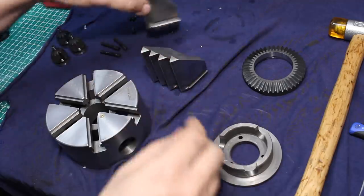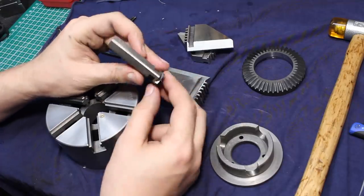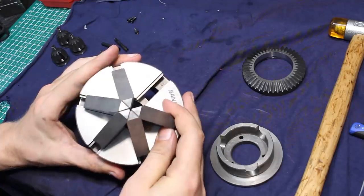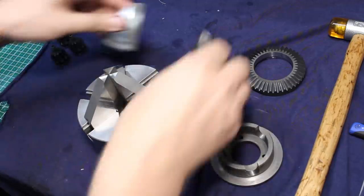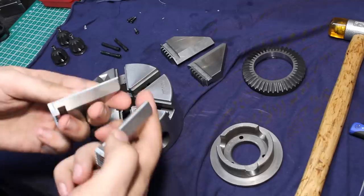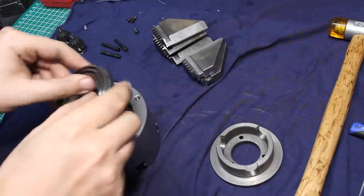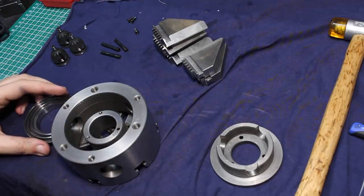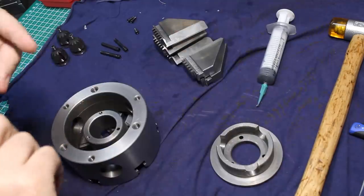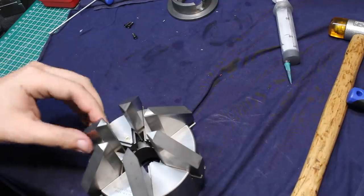Let's get it back together. I found one problem I have to deal with: the jaws do not meet up at a very small diameter. The smallest diameter this chuck can hold right now is something like three or four millimeters, and I'd like it to go down to at least one millimeter. You can see they cannot go all the way to the center. Also, this bevel grind that gives clearance so they can move all the way up to each other is not the same on all of the jaws. I'm going to fix that, but I need at least the spiral back in and one pinion to drive it. I like molybdenum disulfide grease on slow-moving heavy load applications like this.